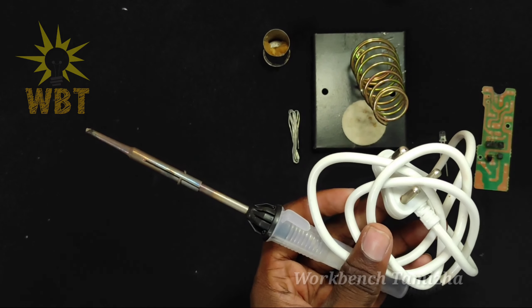Then dip the wire in the flux. You will need the cap — with the cap you can do the soldering. You can solder the LED. You can do it the right way by adding the correct amount of solder.